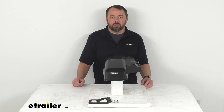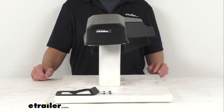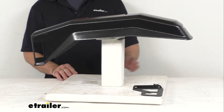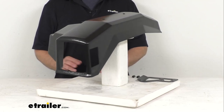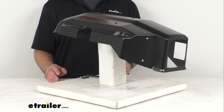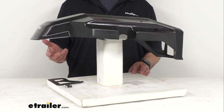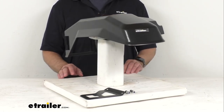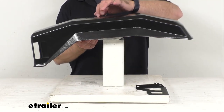Hi everybody, Andy here with thetrailer.com. Today we're going to take a brief look at this Yakima replacement fender. This is going to replace the passenger side fender on your Easy Rider trailer, and the good news is this is going to work for all Easy Rider trailers. This fender is directly from Yakima, so you can trust that it's going to fit right in place of the original — you're not going to have to worry about compatibility issues. This is going to be just like the one that you are needing to replace.